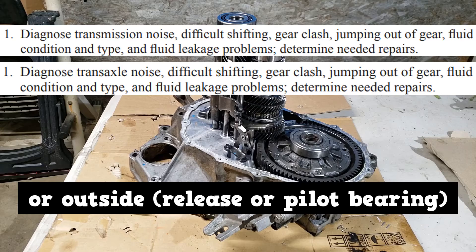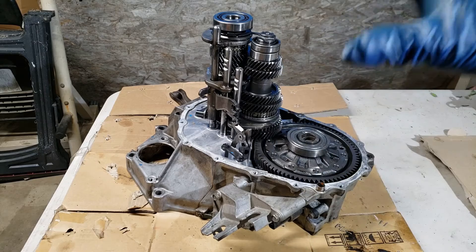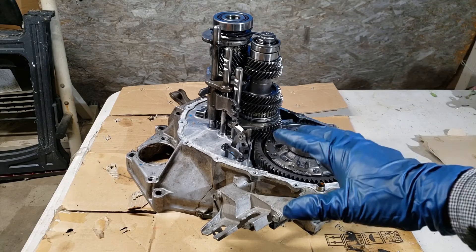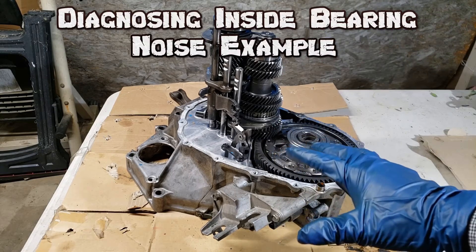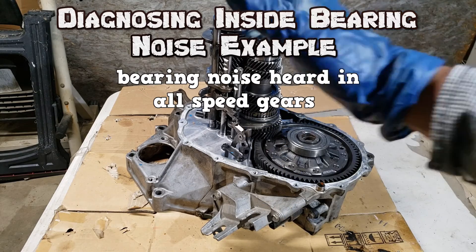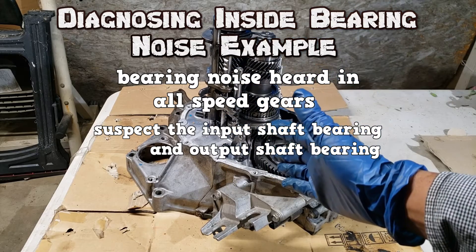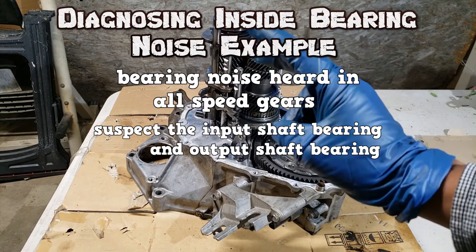Bearing noise related to the transmission can come from inside the transmission or outside the transmission. We'll talk more about outside bearing noise in video number 2. To find the source of the inside bearing noise, the trick is to know which gear it happens in. In this transaxle, when the vehicle was in gear, there would be an internal bearing noise. The suspects are the input shaft bearing and the output shaft bearing, because both are loaded.